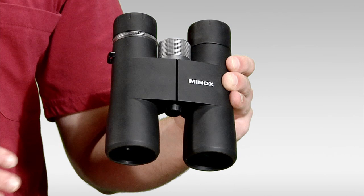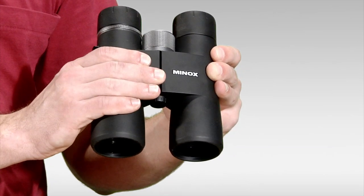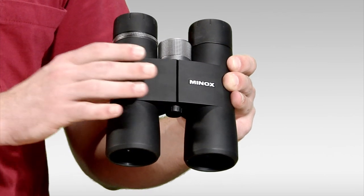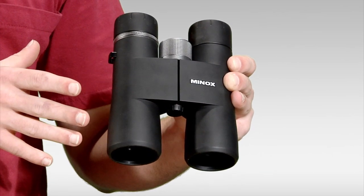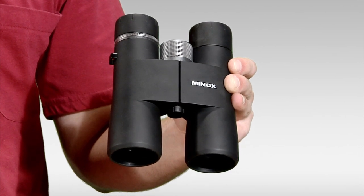The HG has a sleek, streamlined design, fully covered with rubber armoring for a secure, non-slip grip. It's constructed with a magnesium body and weighs a remarkable 23 ounces, which is very light for a high-end binocular.